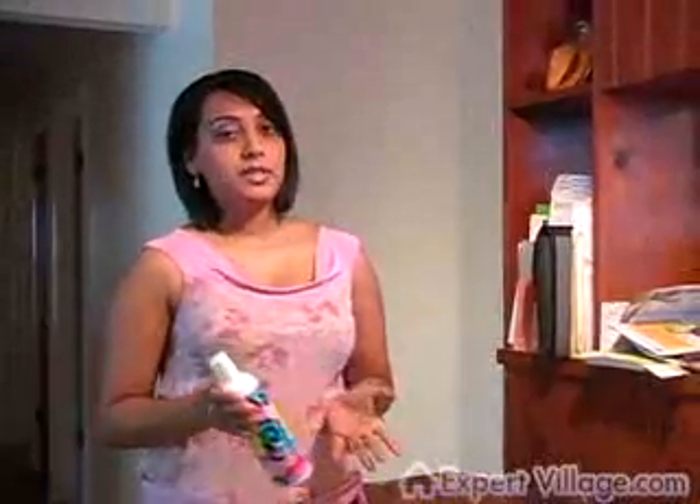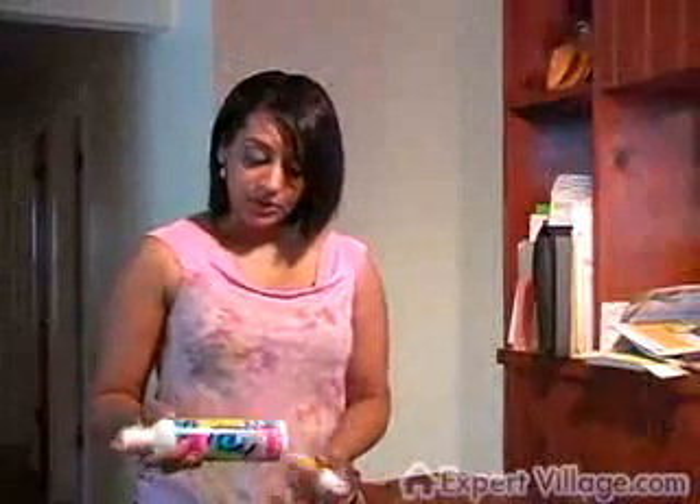Before you begin, test all your products and check the expiration dates — make sure they're not expired. Doing a sniff test, unfortunately, is not going to tell you whether the products are expired. If you can't remember when you bought them, it's probably time to get some new ones. Pick up some ear cleaner and shampoo and it'll all work really well.